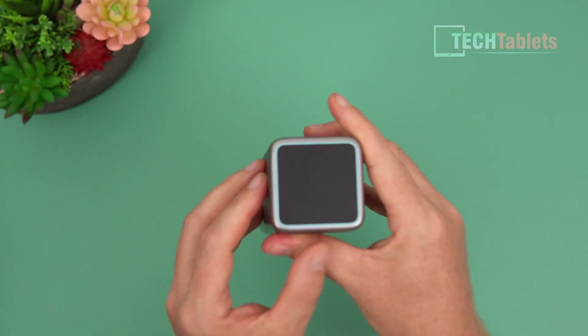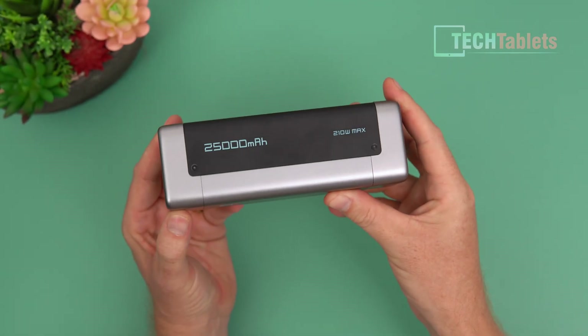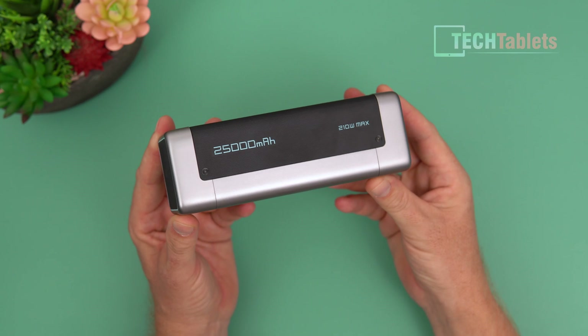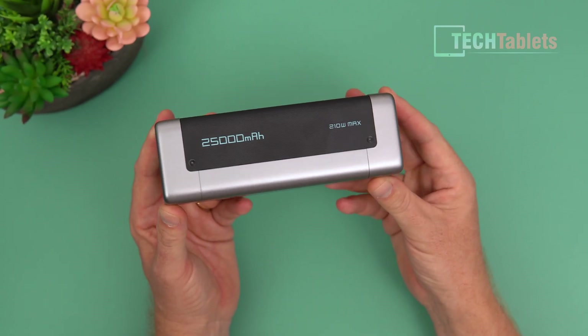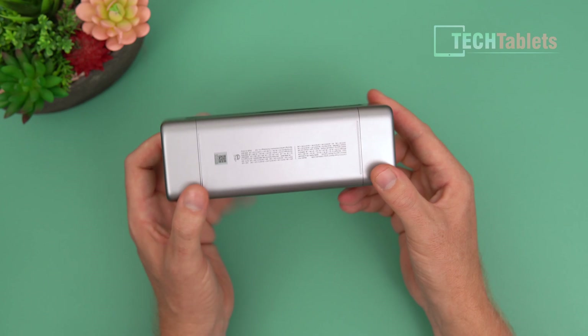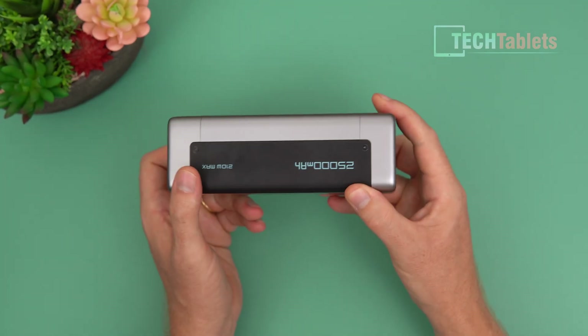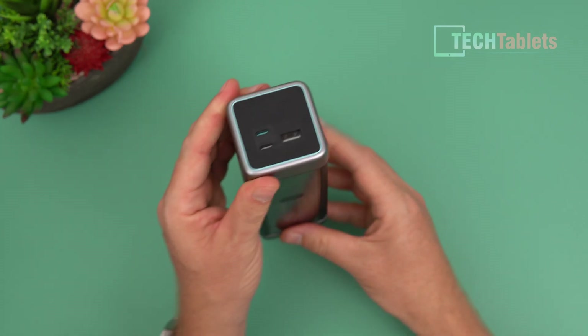There's Choetech branding along the side, which also tells you the capacity is 25,000 milliamp hours and 90 watt hours, translating to 110 watts maximum across all ports. The back has information on all the outputs — the text is quite small — and overall the build quality is pretty good.